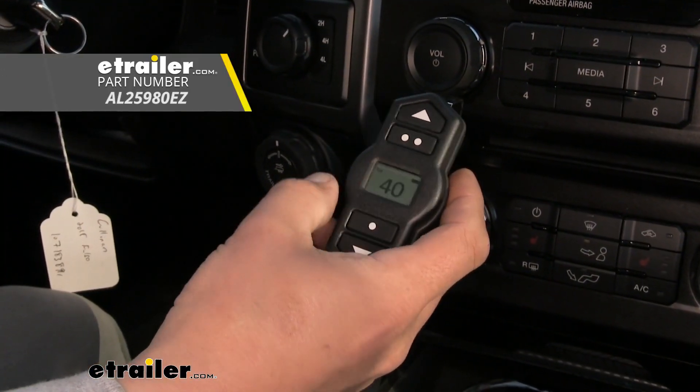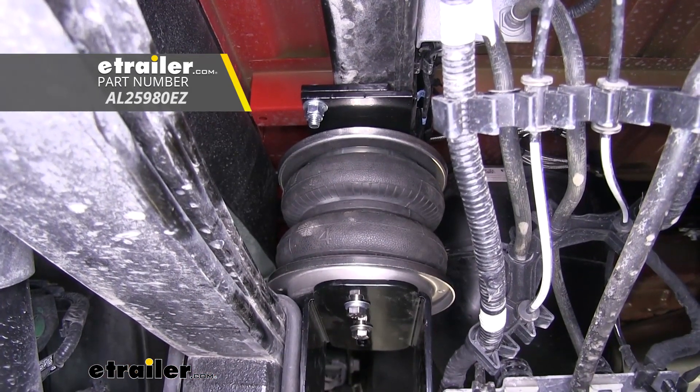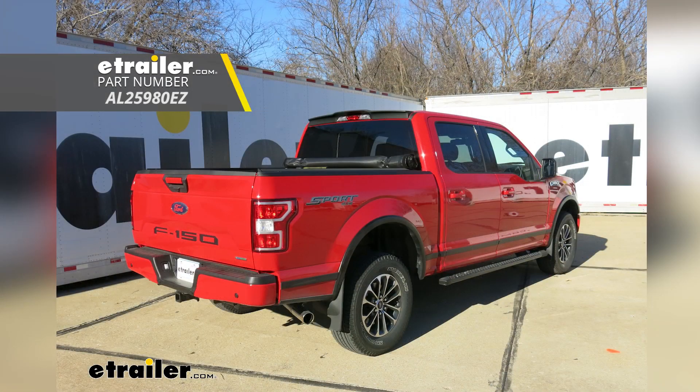That'll finish up our look at the Air Lift Wireless 1 Compressor System for Air Helper Springs, part number AL25980EZ, on our 2018 Ford F-150.